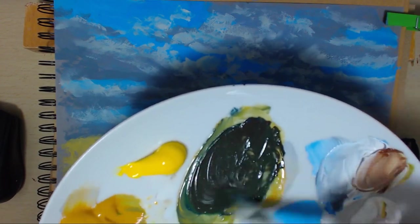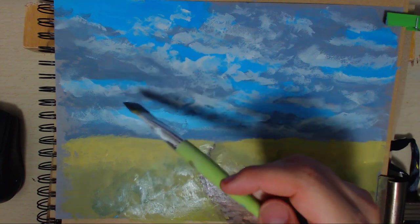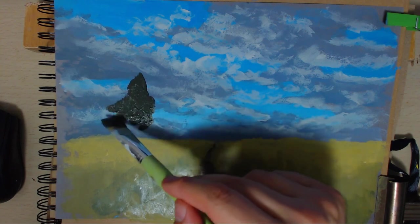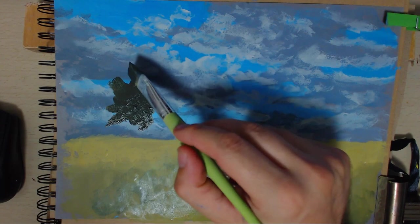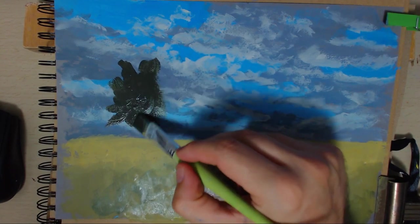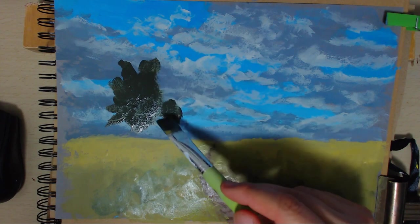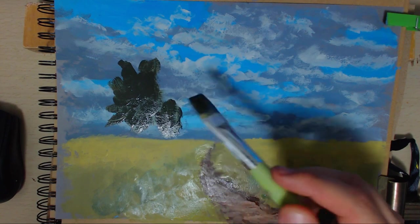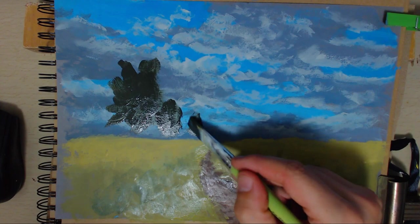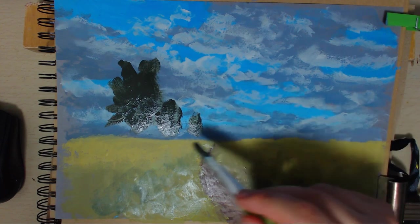I tend to paint the dark of the tree first these days - there are always different ways to paint. We'll have that tree about there, just paint that dark area. I really like trees - trees are my favourite. You can't beat a good tree. And another one there, and maybe another one there. I'm going to have a gap there.